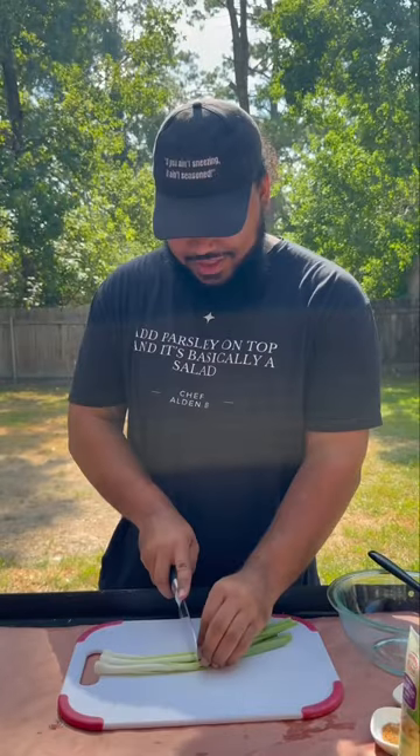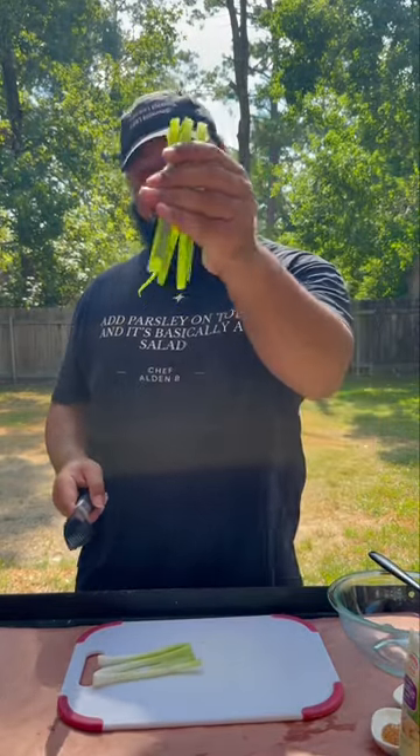Go ahead and put that to the side and then come with your green onion. Chop off the root and we're going to use the light skin part in our filling. We'll use the greener part as garnish.